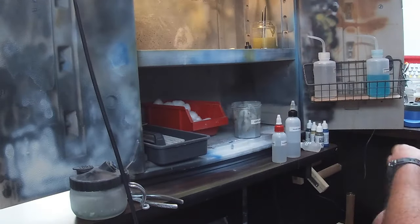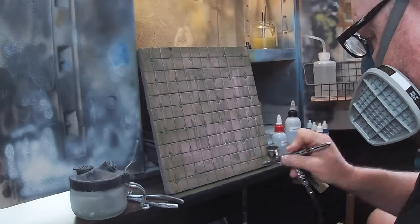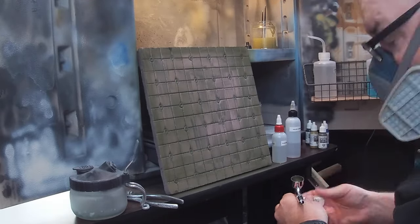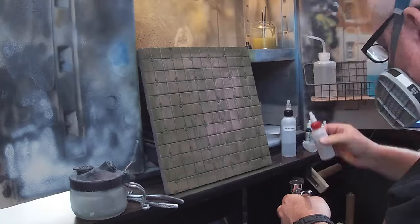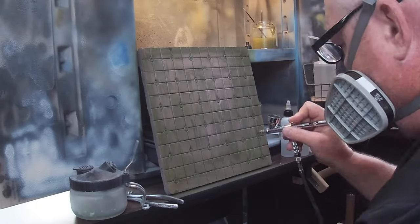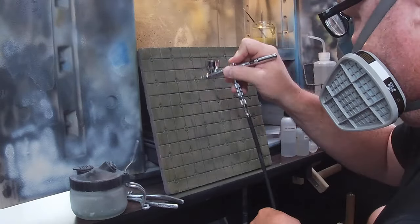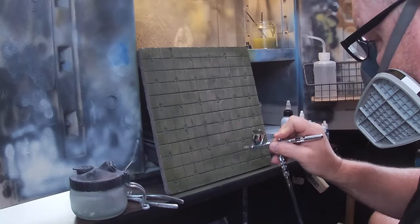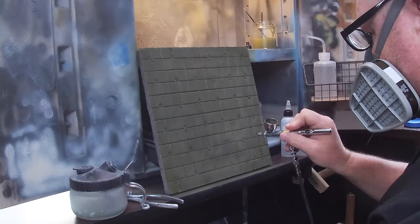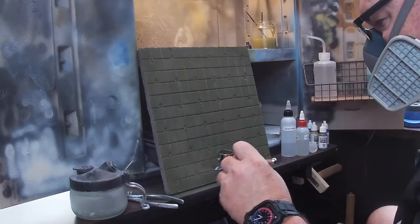I'm also probably going to make some white ones for snow combat, and then probably a few desert terrain ones as well. Later on in the future I'm probably going to make some hills and mountains out of stacked styrofoam, so if you're having combat in 3D terrain outside you can put some stuff together — but that'll be a later video, or maybe I just won't make a video about it because you could probably figure it out on your own.